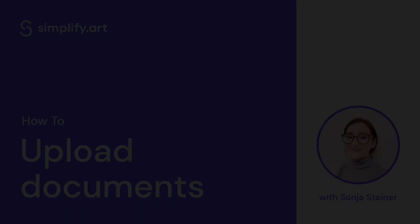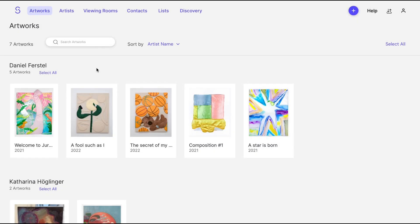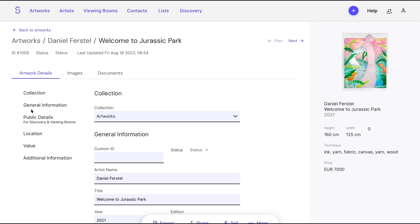Our new Save Documents feature makes it even easier to have all important information in one place. Simply go to Artworks and select the art piece you want to add a document to. Then click on Documents and add the file.